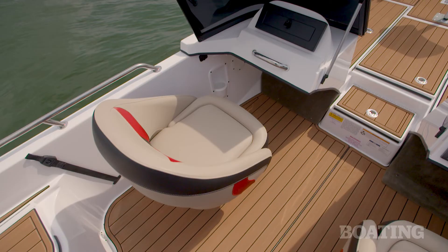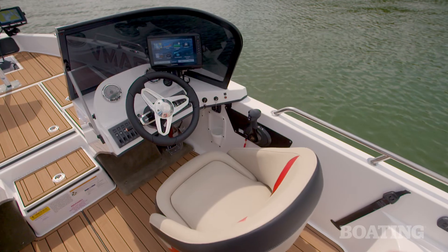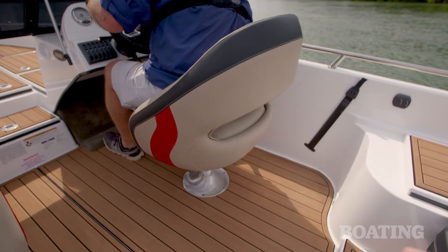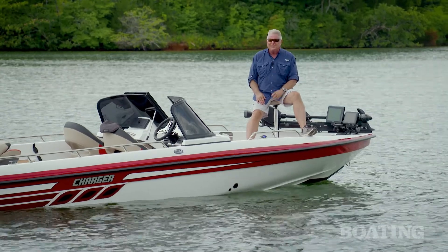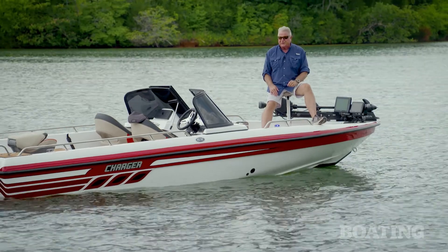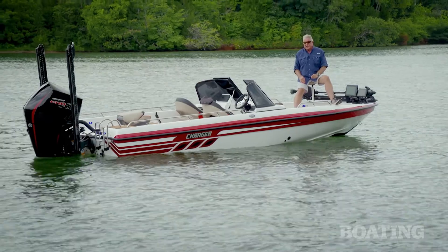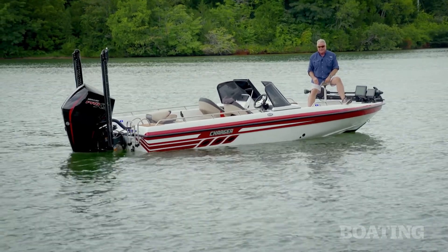The captain and passenger each get a suspension bucket seat with a flip-up bolster. Both seats swivel and slide fore and aft. The Charger 2010 VMAG is 21 feet of fishing fun, and I love the way Charger has designed it specifically for the new professional catfish tournament trail. I'm Randy Vance.